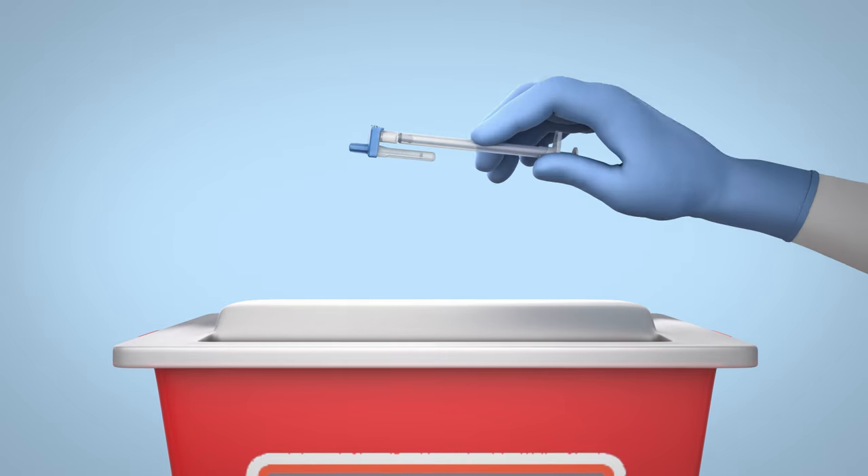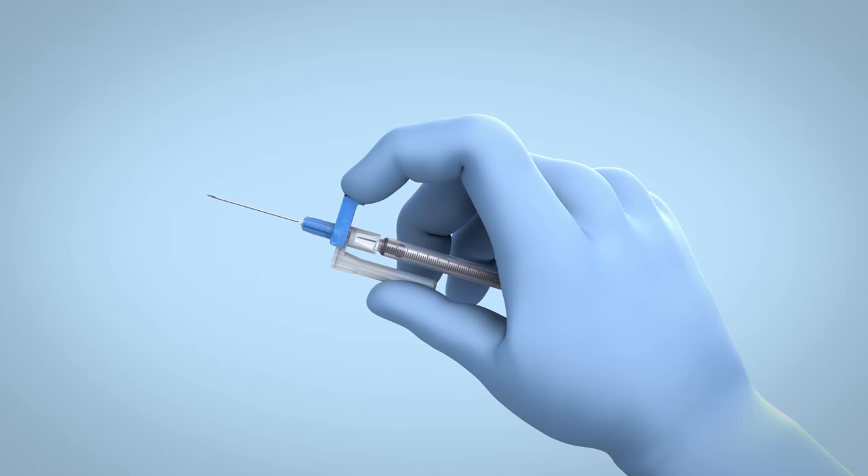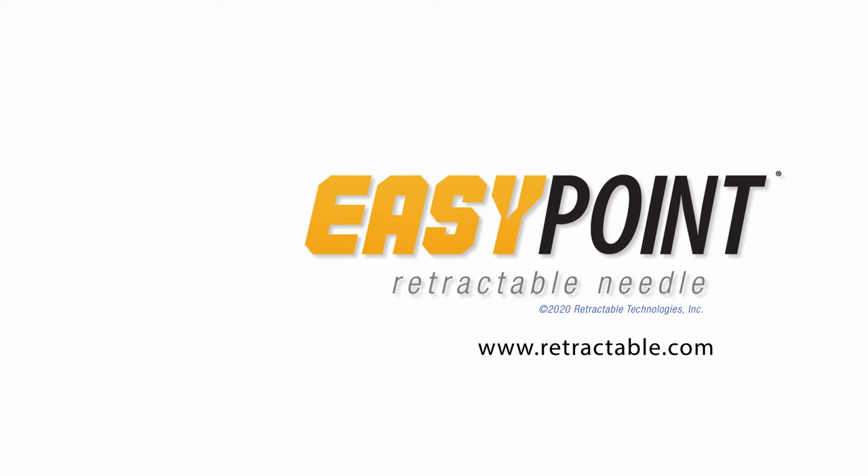Dispose of the used needle and syringe in an appropriate sharps container per protocol of your institution. EasyPoint — the safety of automated retraction technology with added versatility. For additional information, please visit our website at retractable.com.